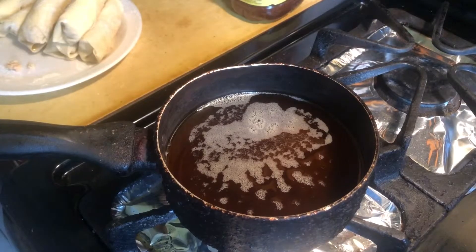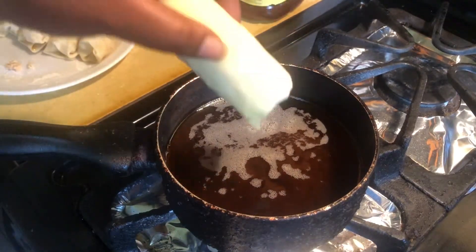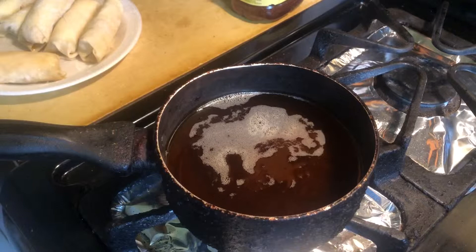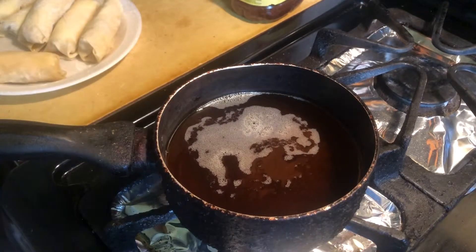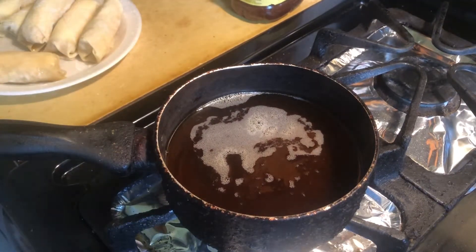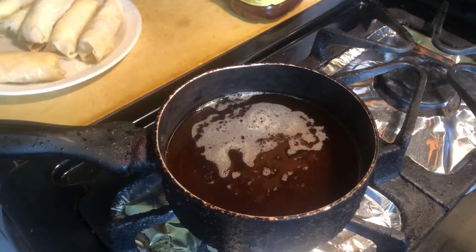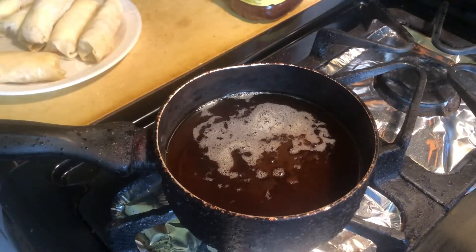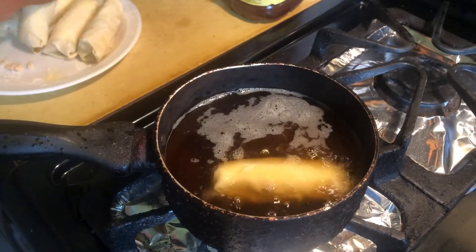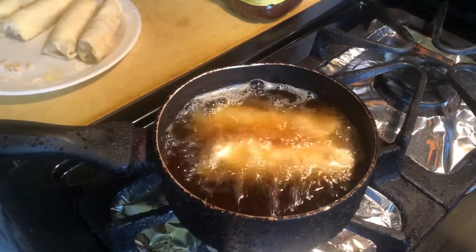I started to get my oil ready — I have that on a low to medium heat, because you don't want your oil to be too hot since they do cook fast and your meat is already cooked. You just want the egg roll wrap to be crispy and the cheese to melt. I'm just splashing a little water in the oil to see if it's hot enough, and it is — so I'm going to do two at a time and just move them around.